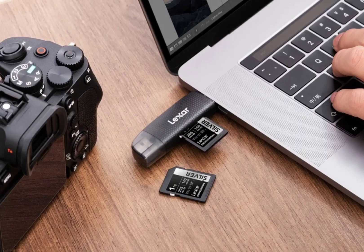The Lexar Silver cards deliver read speeds of up to 205 megabytes per second and write speeds of up to 140 megabytes per second. These cards are available in 128 gigabytes and 256 gigabytes capacities, priced at $30 and $60 respectively.